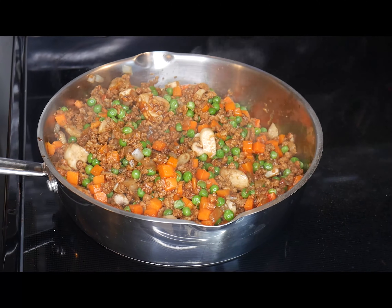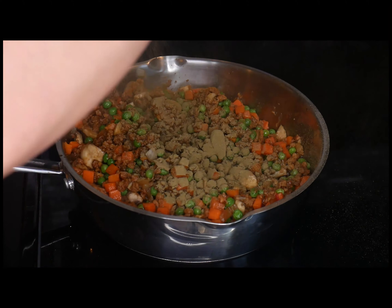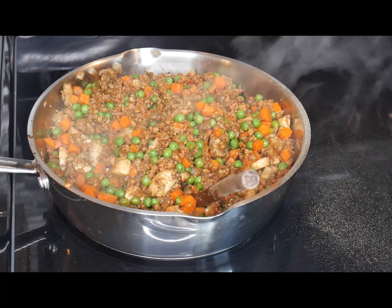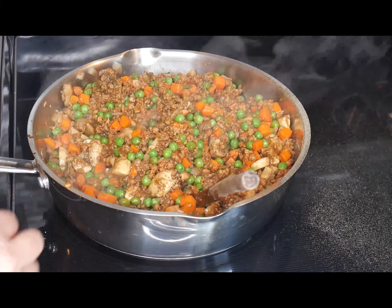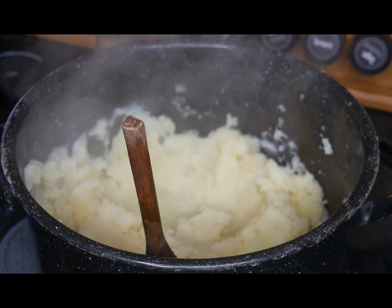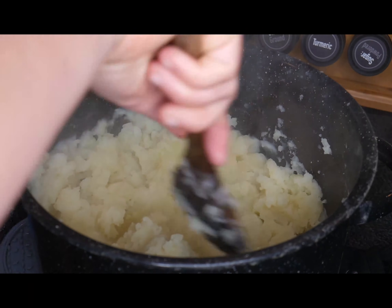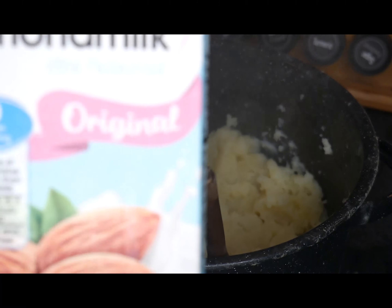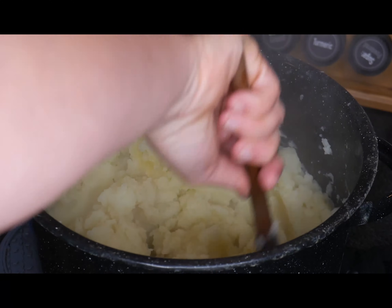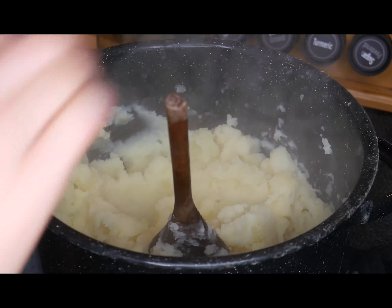By this point your potatoes are probably almost finished. I'm going to add quite a bit more thyme to make sure I've got plenty of seasoning, then just a little bit of pepper and a little more salt. After straining the potatoes, I mix them up using one cup of unsweetened almond milk to basically make mashed potatoes — just mix until you get a nice smooth mashed potato consistency.